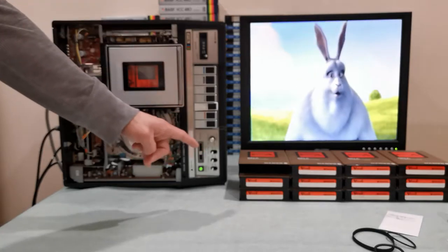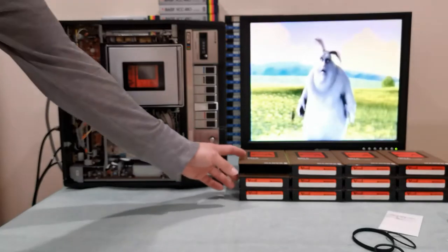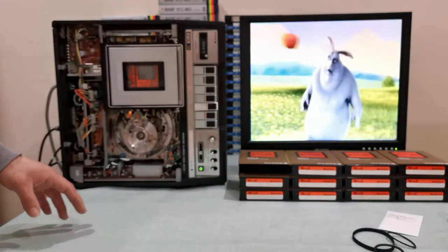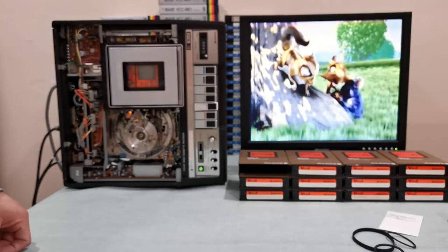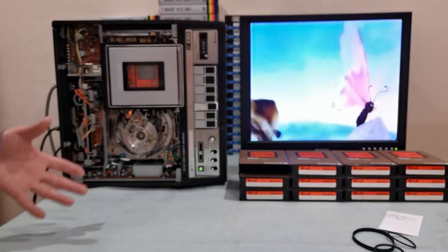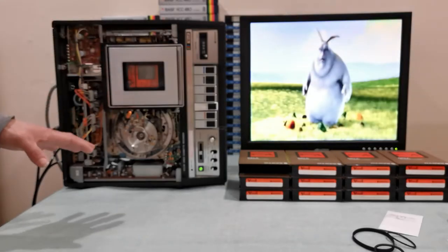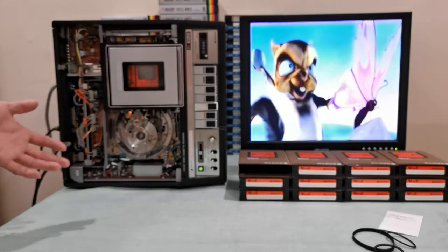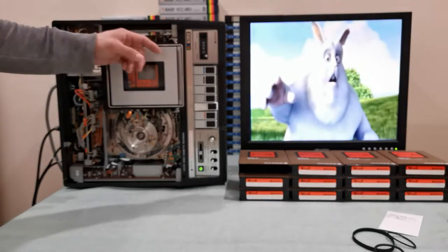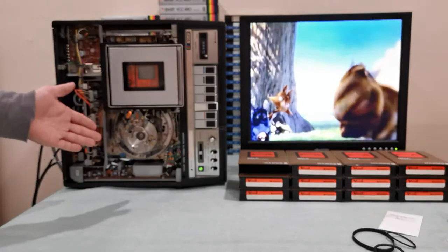I'm very happy with this machine and will be using it quite a bit. I have 12 tapes and will be recording in LP mode, which gives two hours per tape. For this demonstration I used standard speed to show you the maximum resolution this machine can deliver.